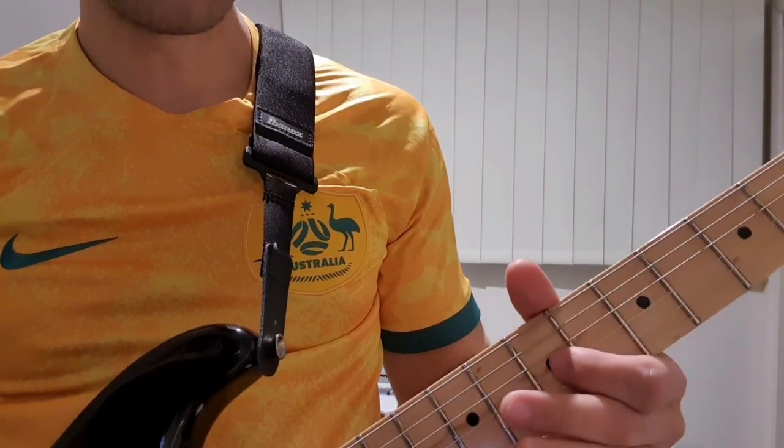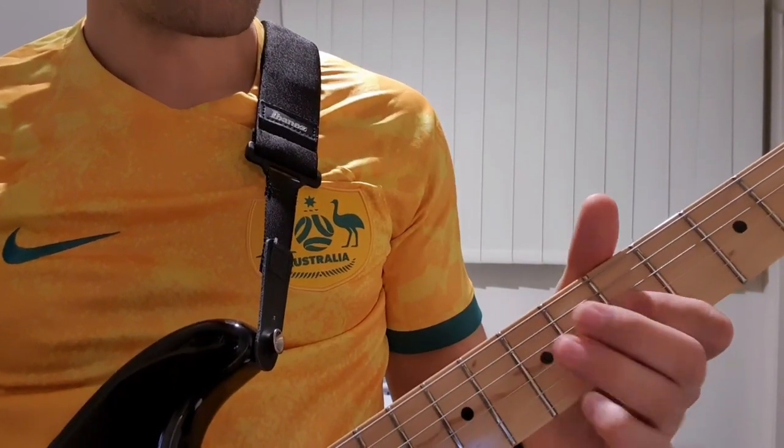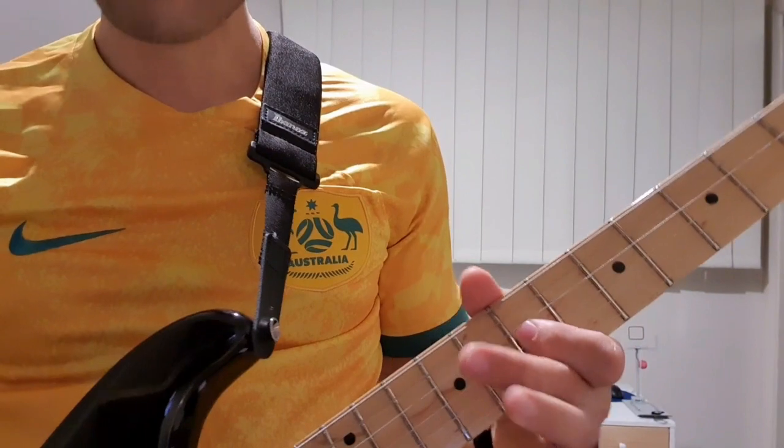We go to the 5th on the G string. So that was 5, 7, 9, 7. And then we're going to go 5, slide up to 9 and to 7.